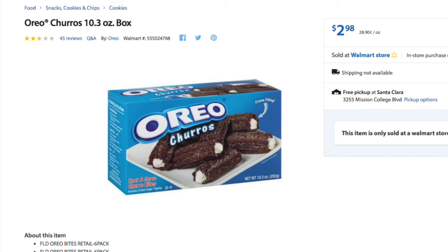So it's $2.98 on their website. It'll probably be that price point at the store, or maybe even less if it's on a rollback.